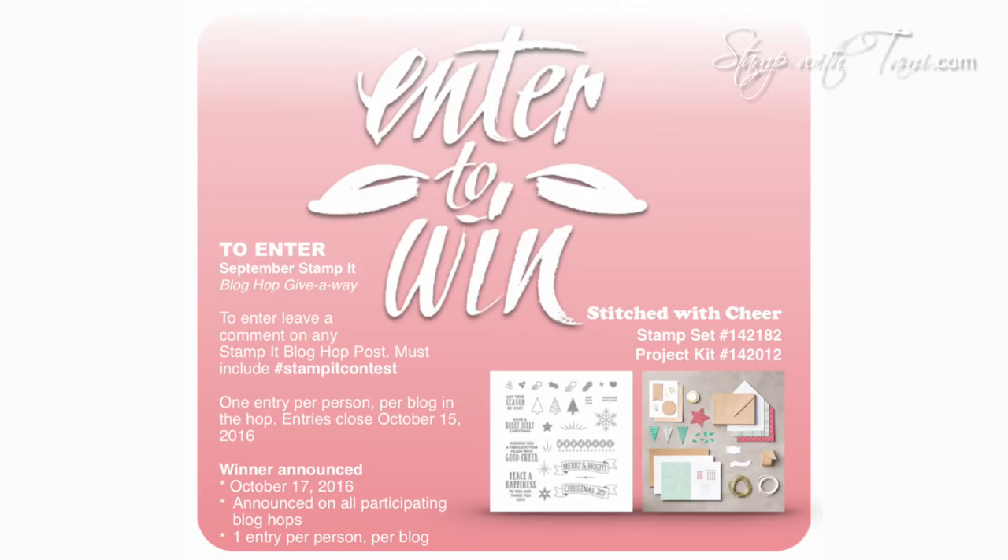You can enter to win the Stampin' Up Stitched with Cheer Paper Crafting Kit simply by going to my blog and leaving a comment on this blog post with the hashtag #stampitcontest. You can enter multiple times by leaving comments on all the blogs in the hop — only one comment per person per blog will be entered. If you've missed the deadline, check the specials page on my blog for all current giveaways. Thanks for joining me today — go check out the rest of the blog hop!